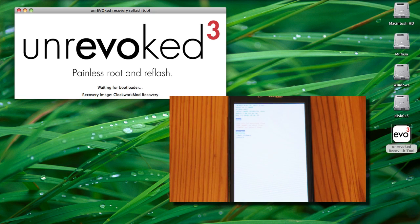It's going to come up with this white screen, which is your bootloader, and just let it do its thing there. It will then reboot into Android, but make sure you don't unplug your phone unless Unrevoked says it's done.